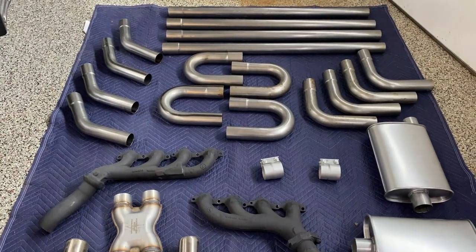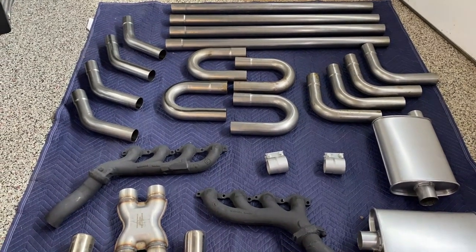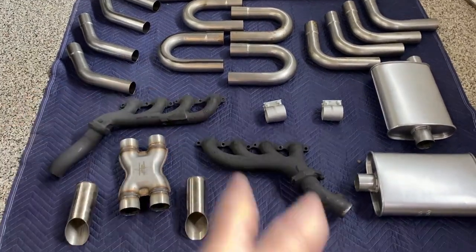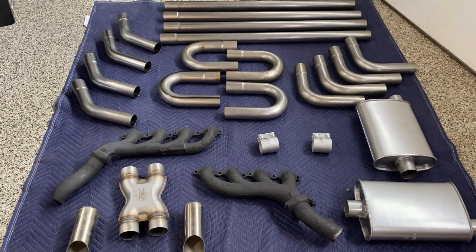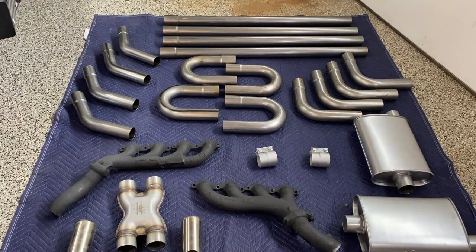Now we're just going to get under the truck and start the process of trying to piece together what we want and build our own custom exhaust. It's going to have obviously two mufflers and an X-pipe. I'm going to get underneath the truck now, start measuring, and piece together what we need to make this exhaust flow.